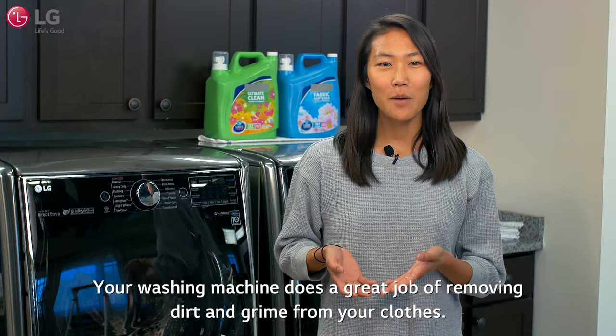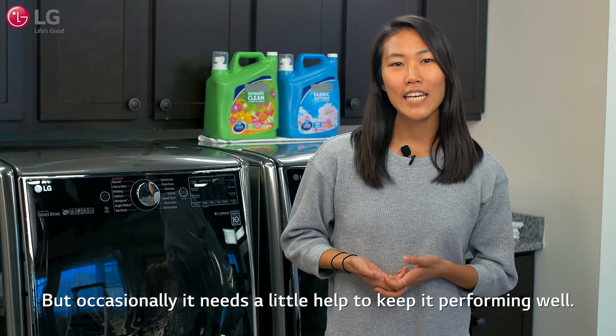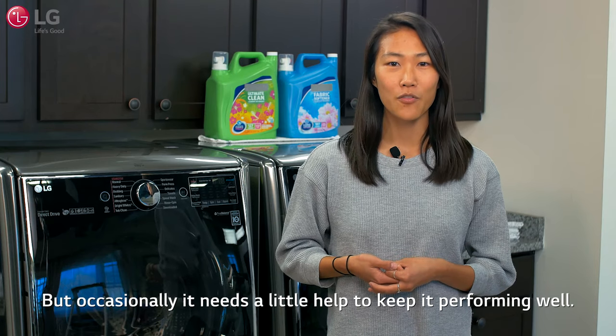Your washing machine does a great job of removing dirt and grime from your clothes, but occasionally it needs a little help to keep it performing well.